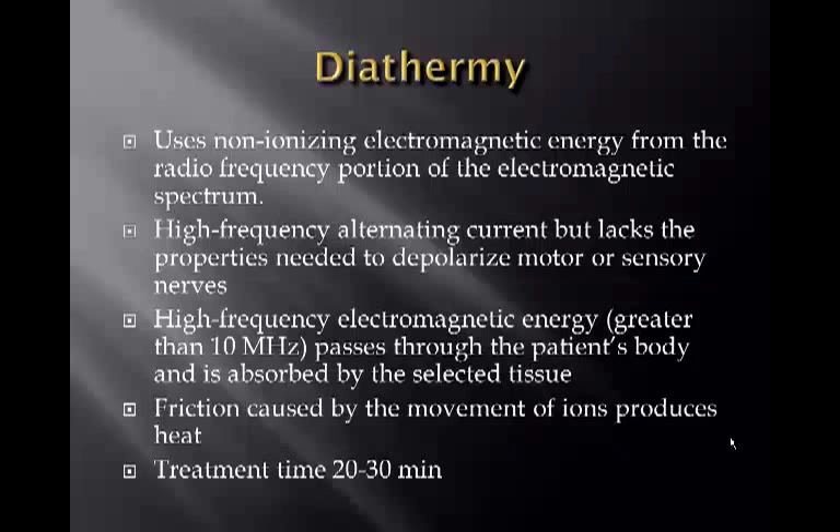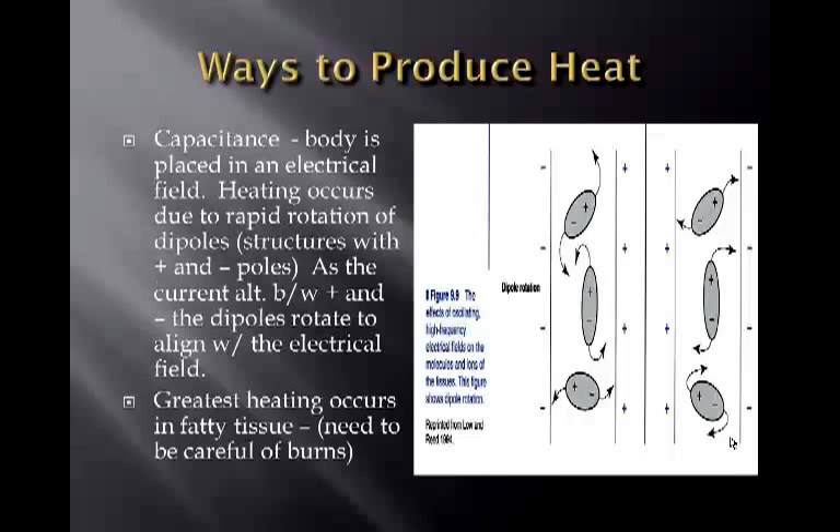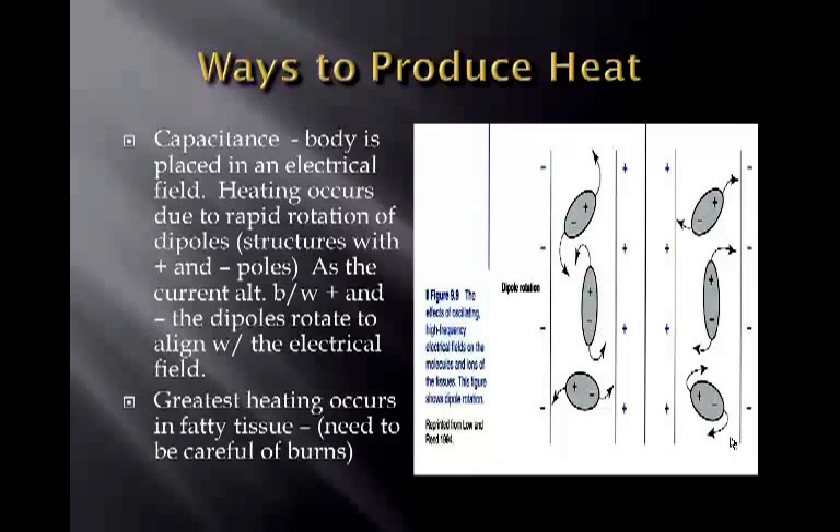Treatment time for diathermy is usually 20 to 30 minutes. One way to produce heat is capacitance, where the body is placed in an electrical field. Heating occurs due to rapid rotation of dipoles — structures with positive and negative poles — as the current alternates between positive and negative, causing the dipoles to rotate and align with the electrical field. The greatest heating in this case occurs in fatty tissue, so care must be taken to avoid burns.